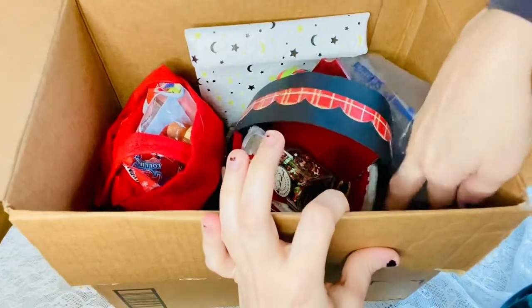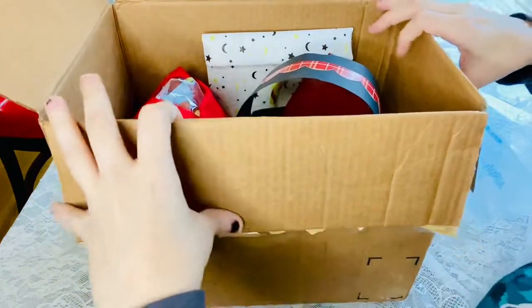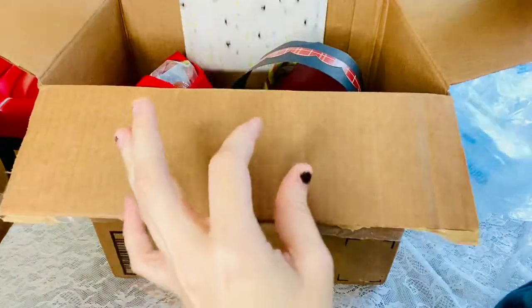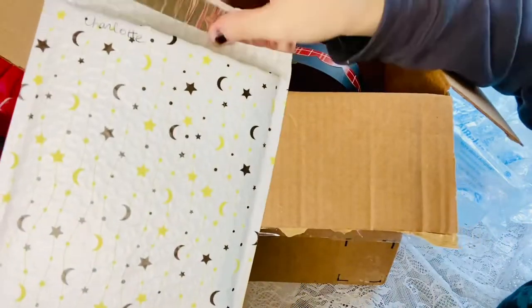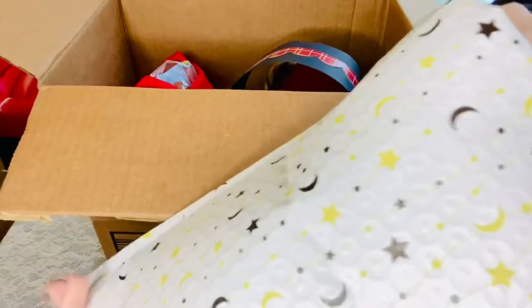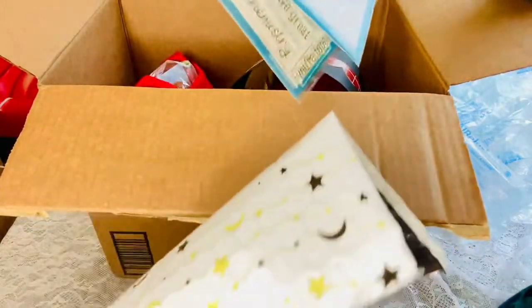Wow, the color scheme is amazing! I'm going to go ahead and try to get all these out. Oh wow, this bubble mailer is gorgeous. These are the things that I won from her in a giveaway.